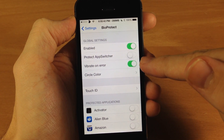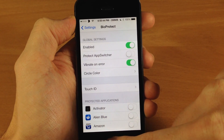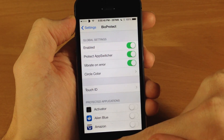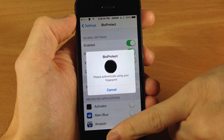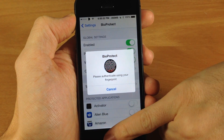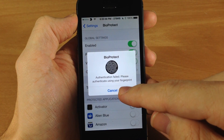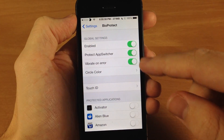We'll turn that off and you also have Vibrate on Error. Let's turn this back on and bring the app switcher back up and then let's use my pinky here. You can hear that it did vibrate right there and it prompted you again to go ahead and scan your finger.